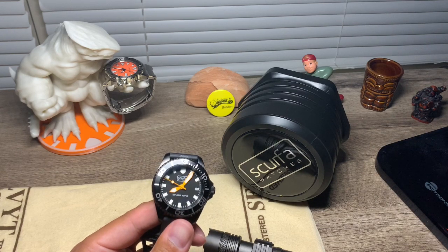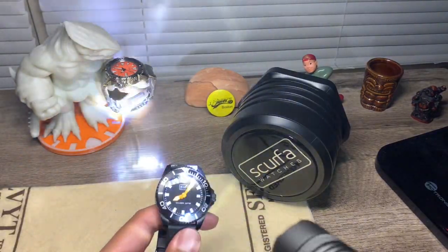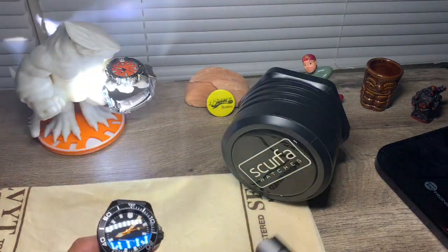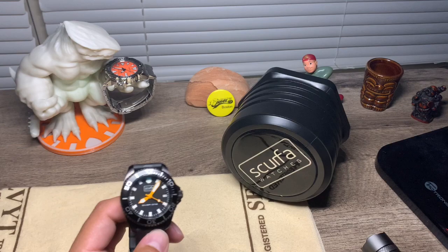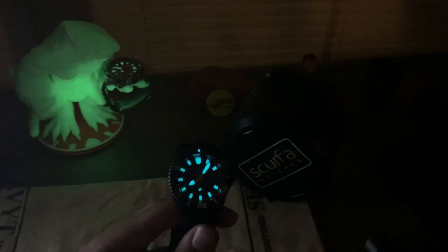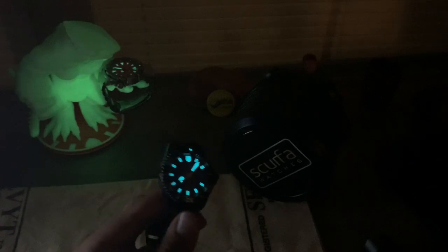Let's check out that lume shot. Give it a little bit of charge — it doesn't need much. Oh, that is beautiful! You can see it's very bright. You can also check out the Monster watch in the back — it's pretty bright too, but this Scurfa is giving it a little bit of competition.